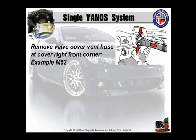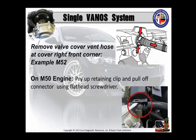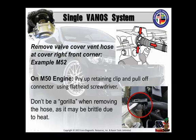You're going to remove the vent hose at the cover right front corner. This is an example of an M52. There's an example of an M50. Just pry up that little retaining clip and pull off the connector. Don't be a gorilla when removing these hoses — I'll guarantee you they're probably brittle due to the heat.